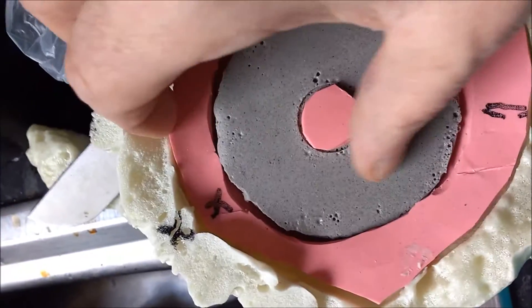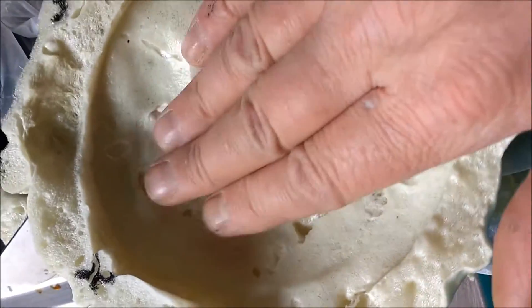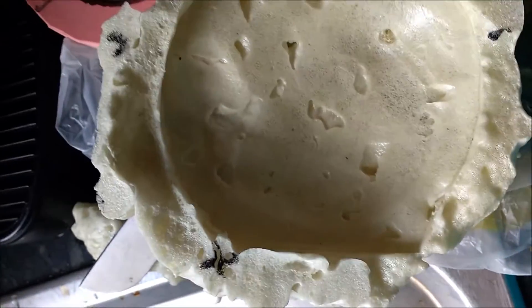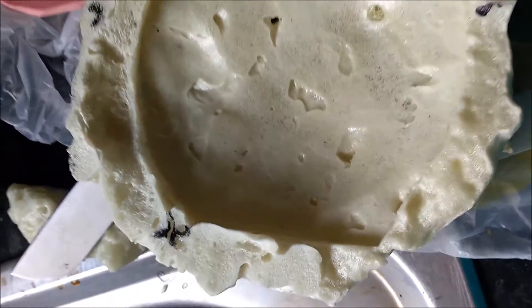That's a case of just pulling it out - it didn't stick. So that's how you make an expandable foam jacket for your silicone molds.